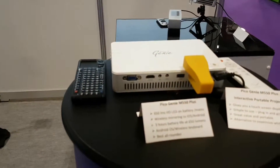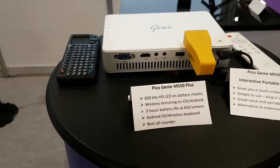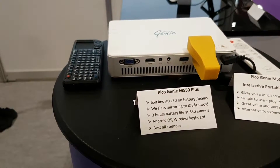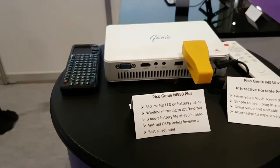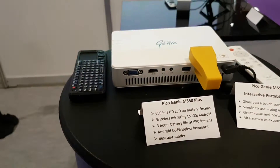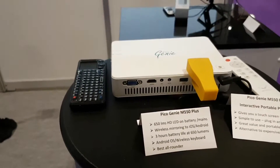This is the new Pico Genie M550 Plus, which has 650 lumens with a three-hour battery, Android operating system, 3D capability. It's also short throw and works with Apple and Android devices for wireless mirroring from iPad.